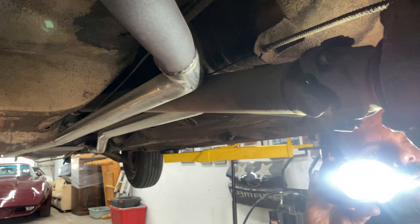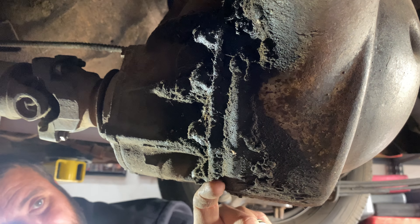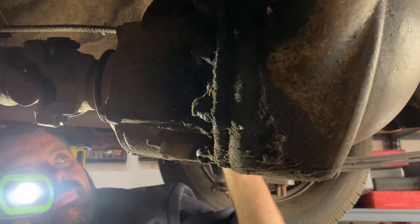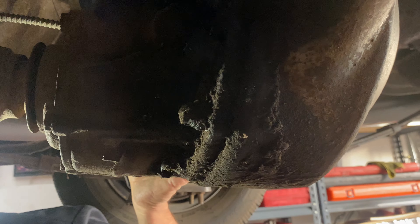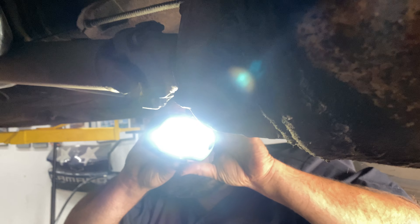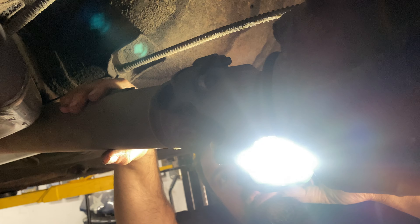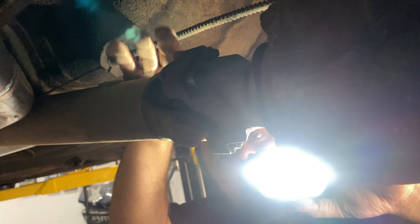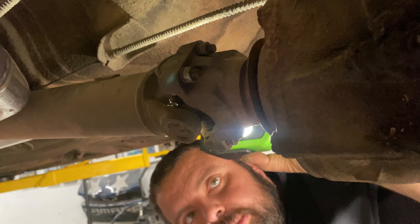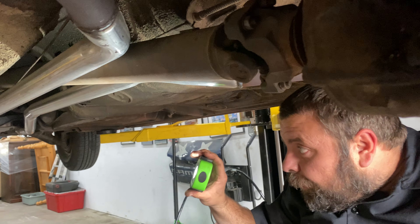Our differential has been leaking a little to a lot at the bottom of the third member right here. I'd pull that and reseal it for sure — not too hard to do, no big deal. The U-joints are actually tight and solid, just a little dirty, so we'd probably just grease those and send it on down the road. Let's move forward.